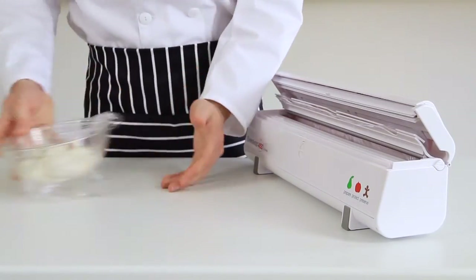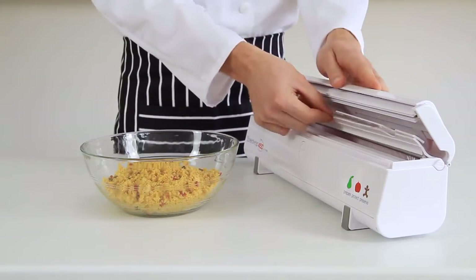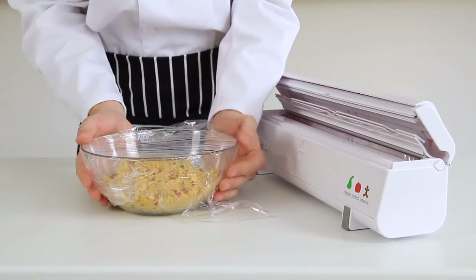No more searching for the end of the cling film roll, no more scrunching or waste, and much, much quicker. With Speed Wrap, the end of the roll is held firmly in place, ready to use time and time again.